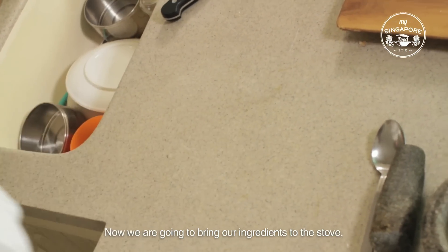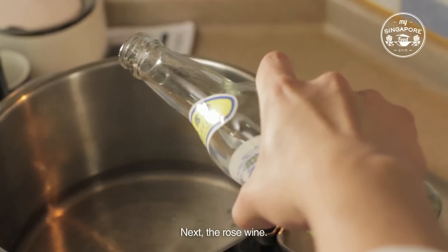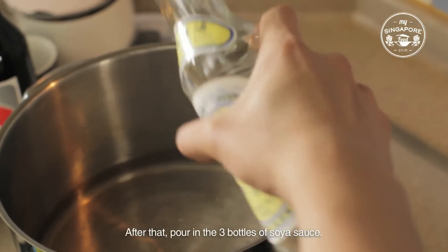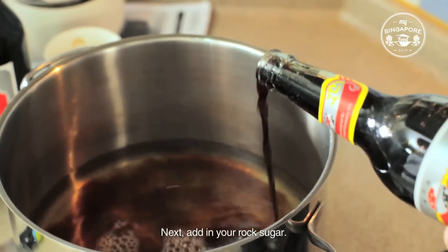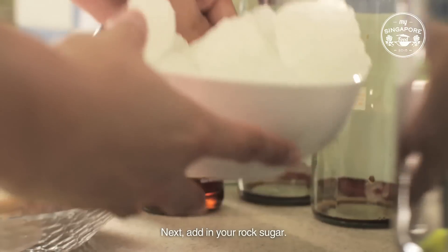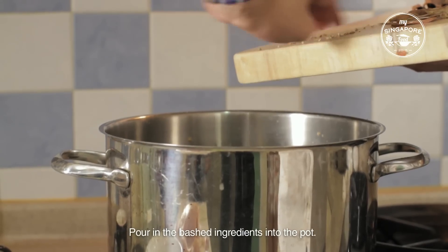Now we're going to bring the ingredients to the stove where we'll start our cooking. Add in the water. Next, the rose wine. After that, pour in the 3 bottles of soya sauce. Next, add in your rock sugar. Pour in the bashed ingredients into the pot.